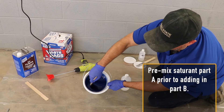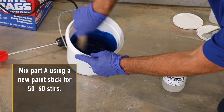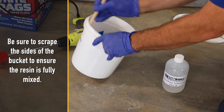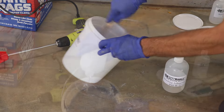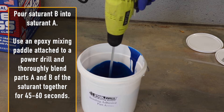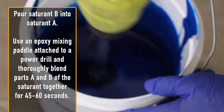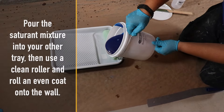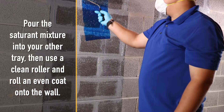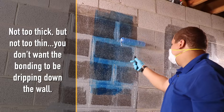Pre-mix saturant part A prior to adding in part B. Mix part A using a new paint stick for 50 to 60 stirs, scraping the sides of the bucket to ensure the resin is fully mixed. Pour saturant B into saturant A. Use an epoxy mixing paddle attached to a power drill and thoroughly blend parts A and B of the saturant together for 45 to 60 seconds. Pour the mix into your other tray, then use a clean roller and roll an even coat onto the wall — not too thick but not too thin. You don't want the bonding to be dripping down the wall.